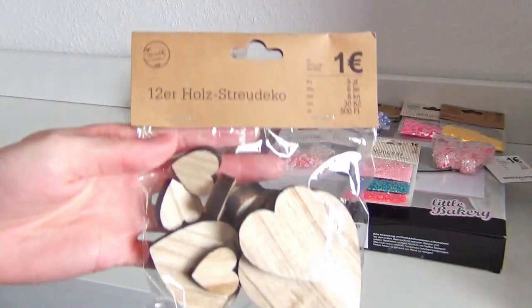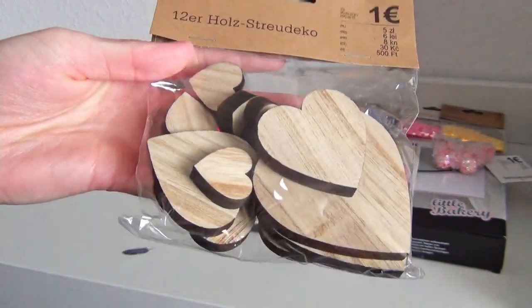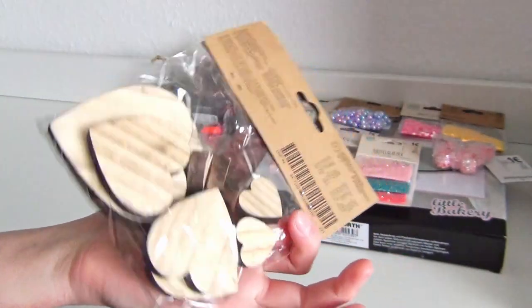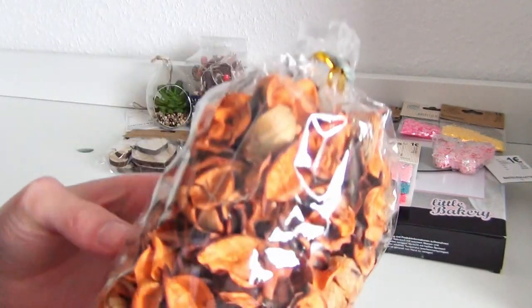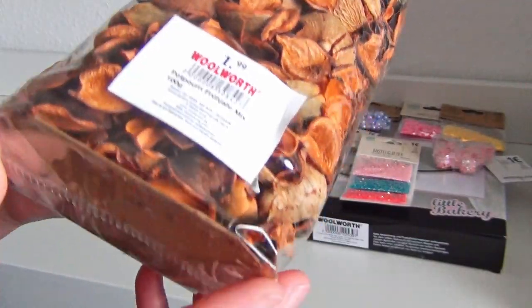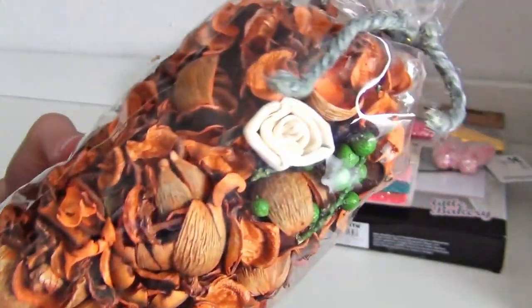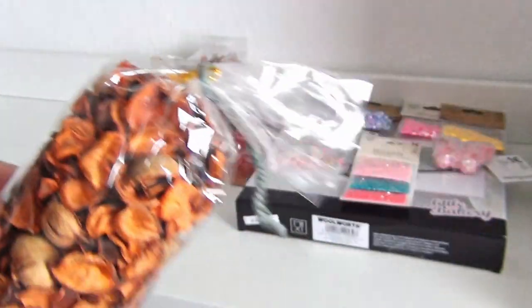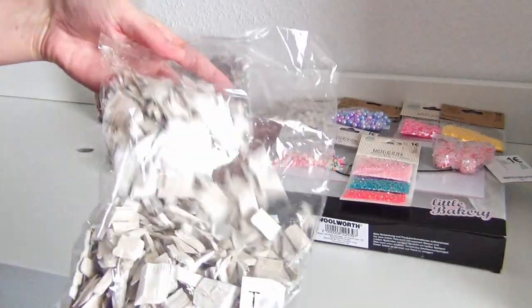These are some wooden hearts which I am planning to paint on. Potpourri leaves and berries are always very useful for landscapes or some decoration details, just as these cut pieces of wood.